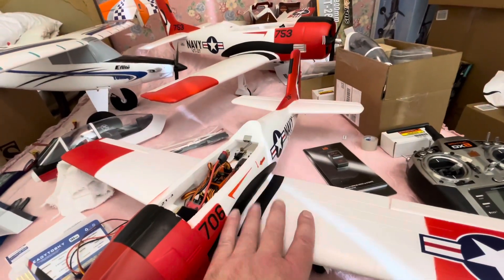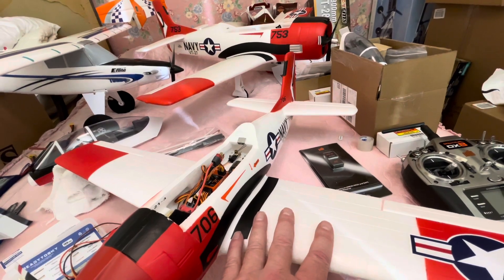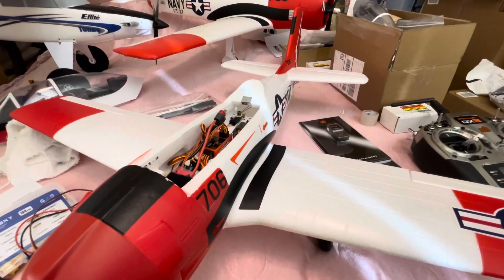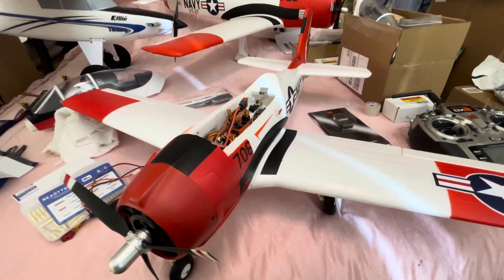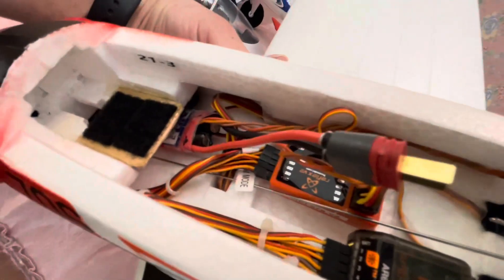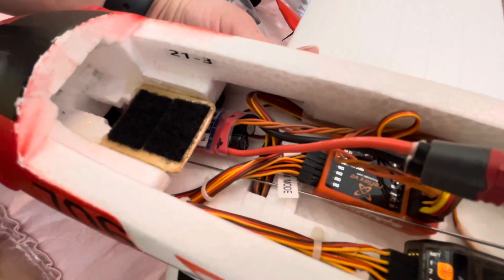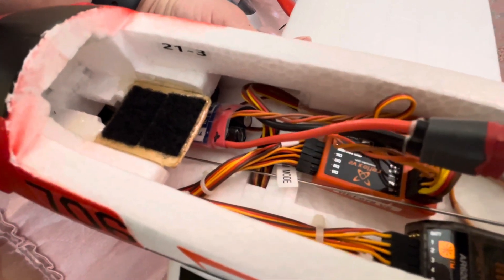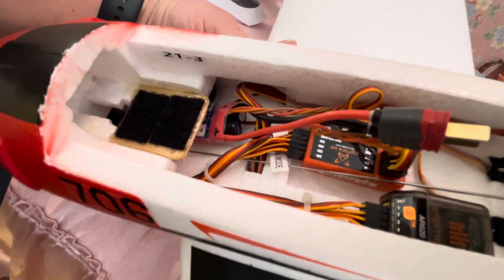I've got a new replacement wing ordered for this. I'm going to try to put flaps on it — we'll see how it goes. Probably going to be a couple weeks before I have all the parts. My battery tray — I put a little piece of 1/16th inch birch model plywood, epoxied it in there with Velcro. That worked out really nice so I can place the battery and get the center of gravity right where I want it.